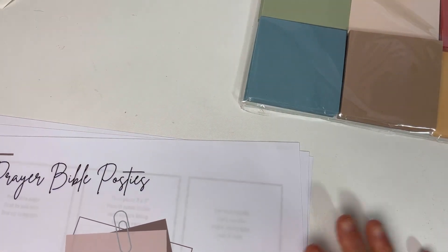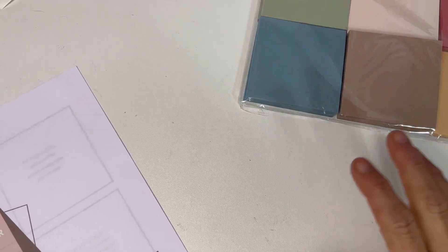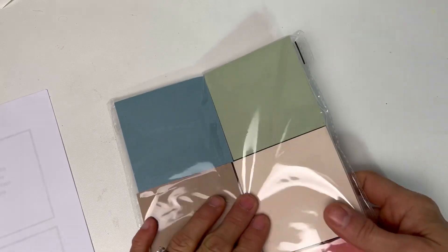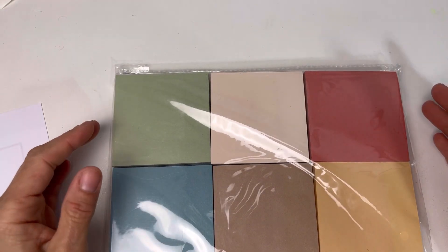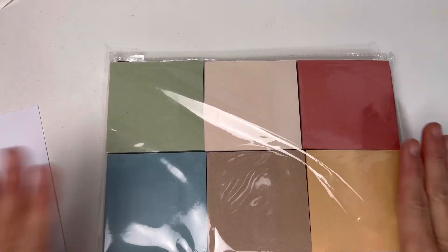Hello, beautiful Nikki here from Crazy Simple Truth Ministries. I want to show you how to print your own post-it notes for your prayer Bible. Look at these beauties — these are from Mr. Pen, the vintage collection. I have been waiting for post-it notes that aren't neon or pastel, and I was pumped about these.